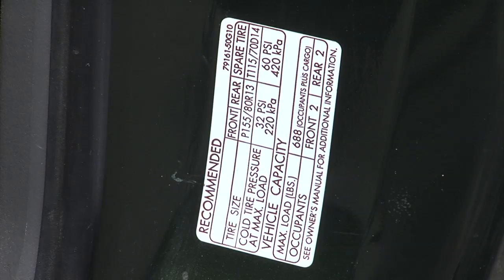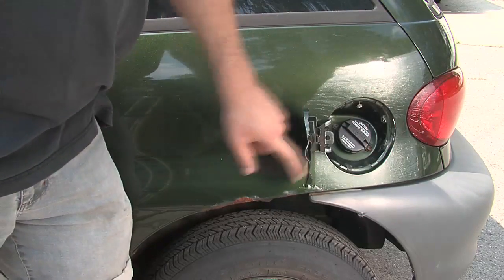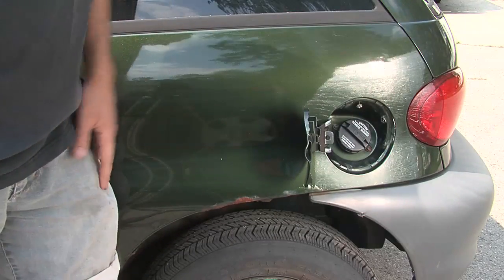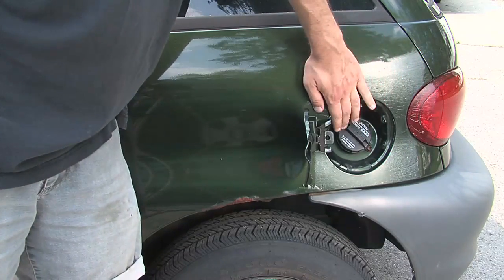For example, on this car it says that its maximum load in pounds is 688 for the occupants plus the cargo. So we're going to want to make sure to have a battery pack that weighs less than that, and then netting in the removal of the other components such as the engine and gas tank. Now, here's something else we're not going to need — the gas tank and gas cap. We're not going to have a gas tank on here, so we can remove this and put it to better use, such as putting our charging port right there.